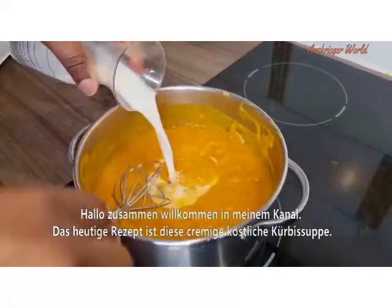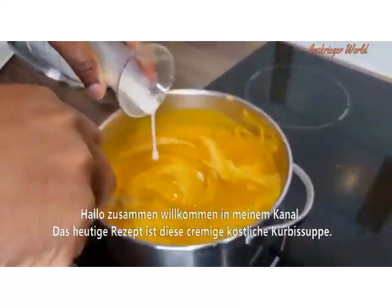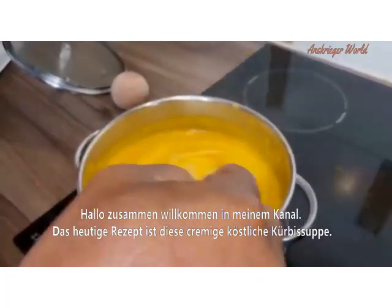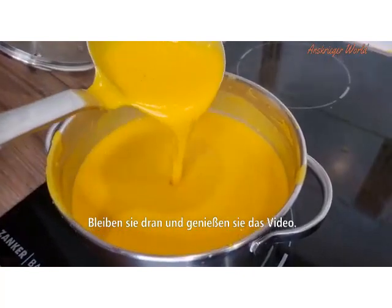Hey lovelies, welcome back to my channel! Today's recipe is this creamy, delicious pumpkin soup for the cold weather, so stay back guys and enjoy watching.